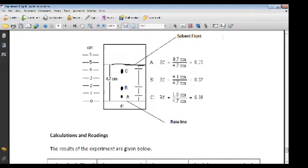Rf of a = 0.7 ÷ 4.7 = 0.15. The second component, b, travels 4.1 centimeters, so Rf of b = 4.1 ÷ 4.7 = 0.87. Component c travels 1.8 centimeters, giving Rf of c = 1.8 ÷ 4.7 = 0.38. Note: it appears the labels b and c may be swapped in the diagram, since a covers 0.7 cm, then 1.8 cm would be b, and 4.1 cm would be c. Using this technique, the three components present in the ink have been separated and their Rf values calculated.